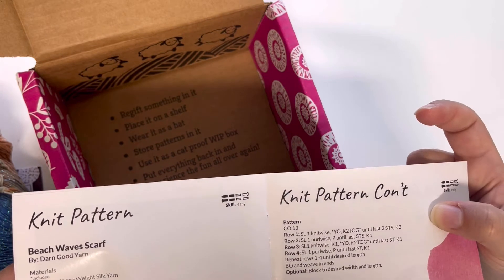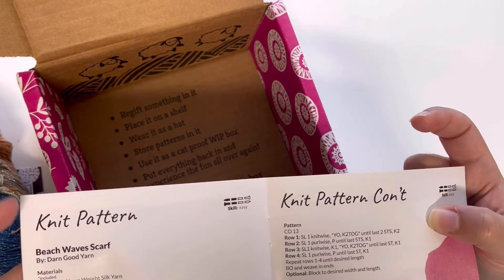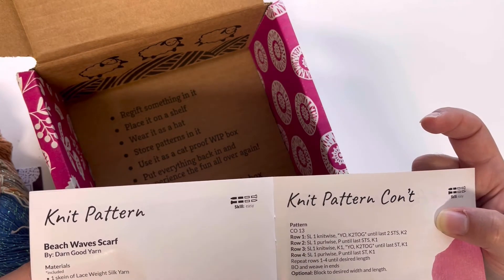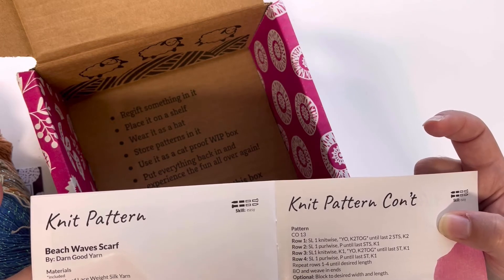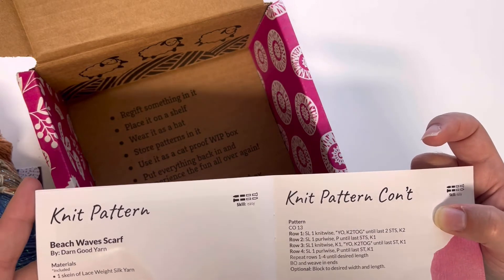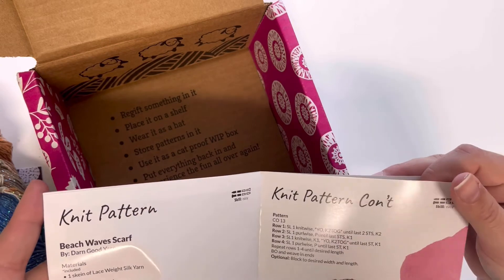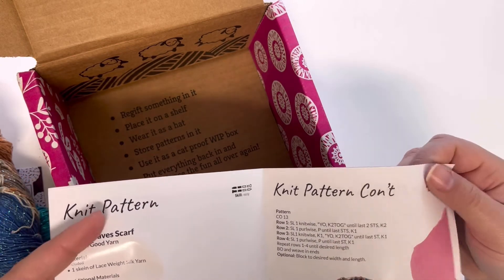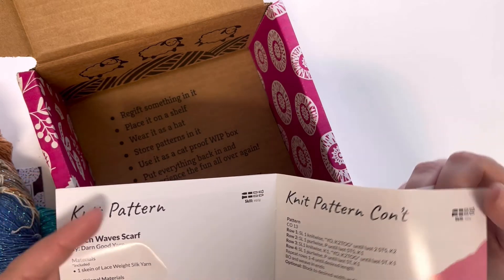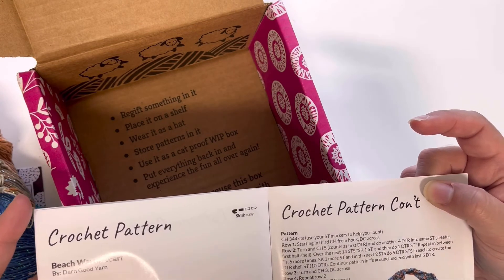Every box includes two patterns — a knitting pattern and a crochet pattern. This one is a Beach Wave Scarf pattern, which is a lacy kind of scarf that would look really cute with a white shirt or those relaxed beige looks. The crochet pattern is also a Beach Wave Scarf.